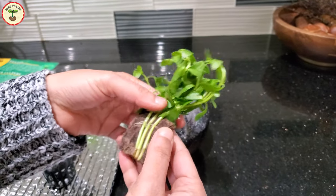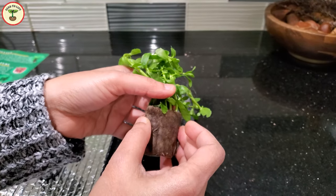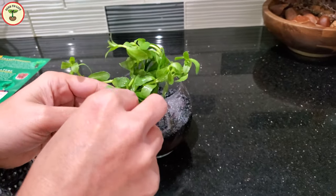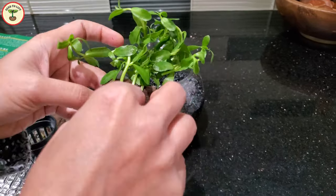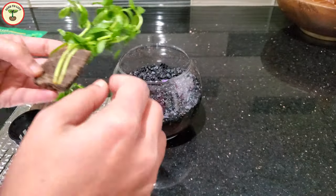The rock wool absorbed water efficiently and kept the roots moist during transit. It was very easy to remove, as the rock wool didn't stick to the delicate roots. The Brahmi plant is very delicate — the stems feel almost like thin stems of cilantro and can easily be bruised.